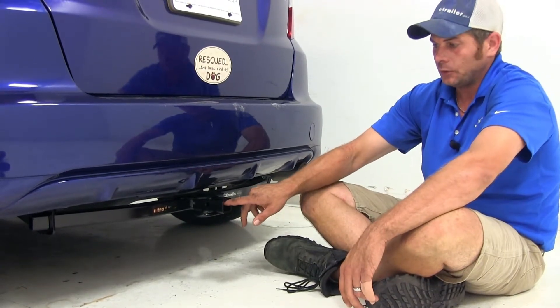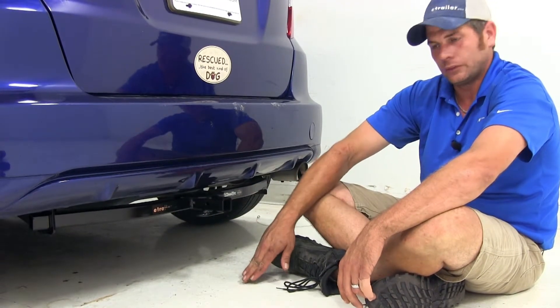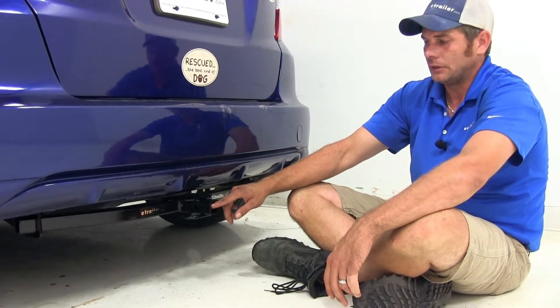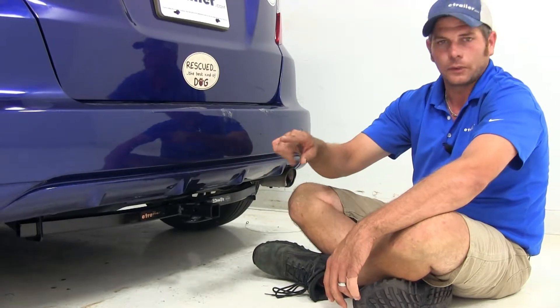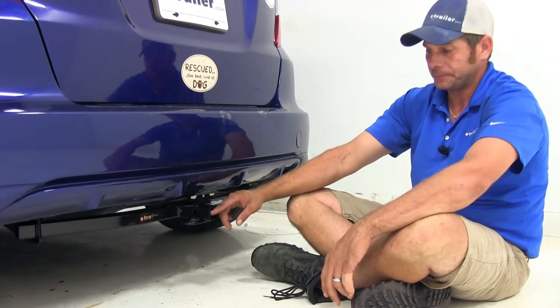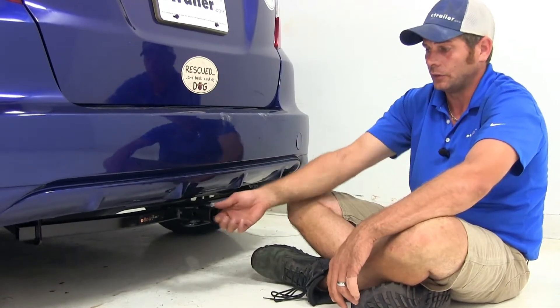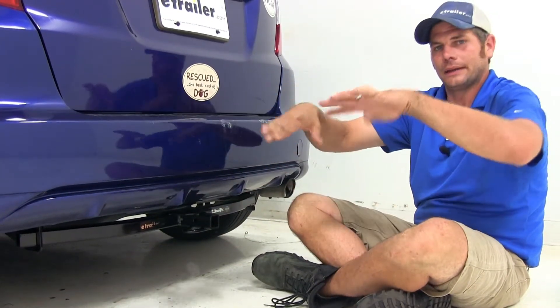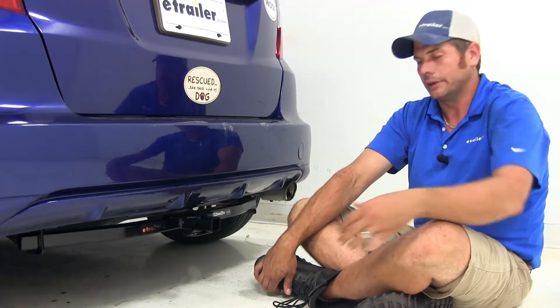With the receiver tube opening being as close as it is to the ground, when you're shopping for cargo carriers or bike racks you definitely want to find something that's got a raised shank — and the more the better. What that allows us to do is come out of the receiver tube and then elevate that product up high enough, giving us some additional ground clearance.